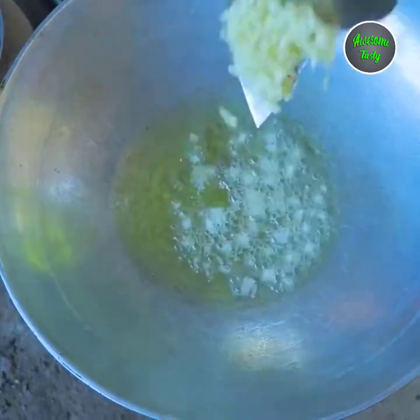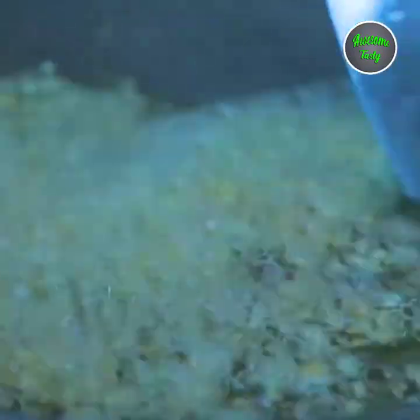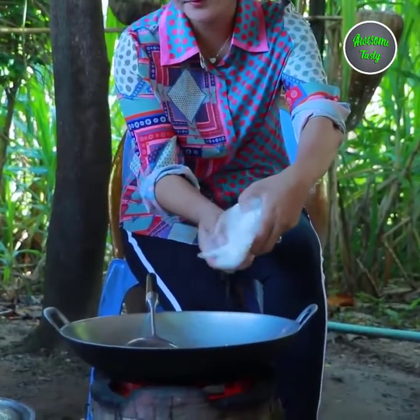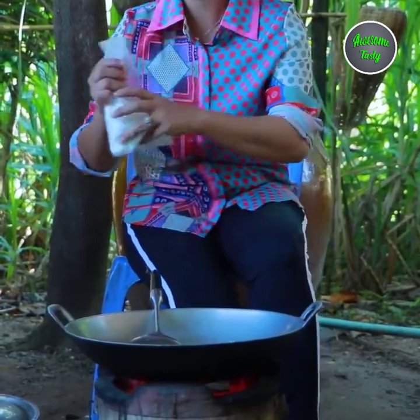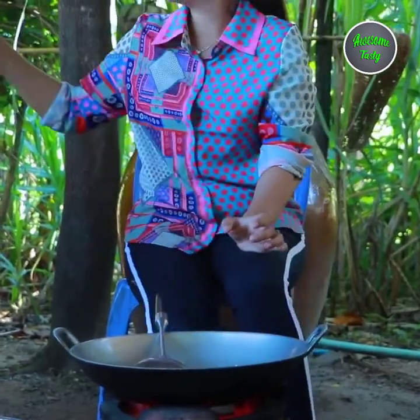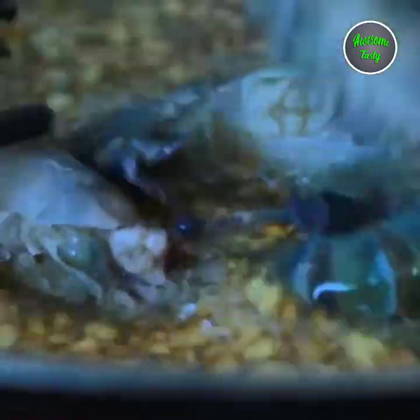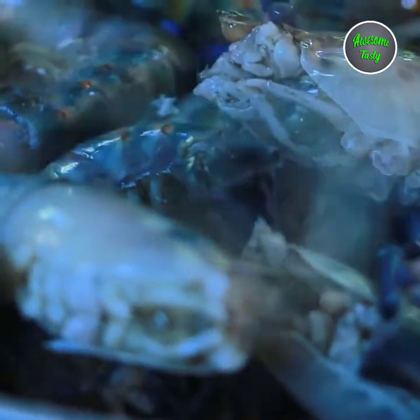Chopped garlic, sugar, chicken powder, salt, riso, frigo frown flour, vinegar. Let's go.